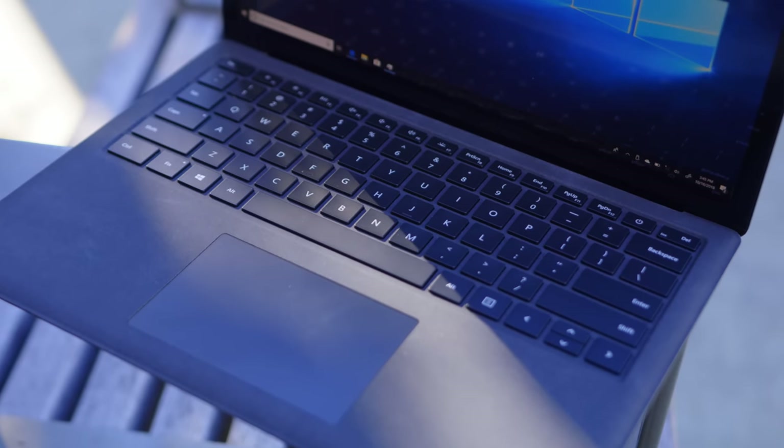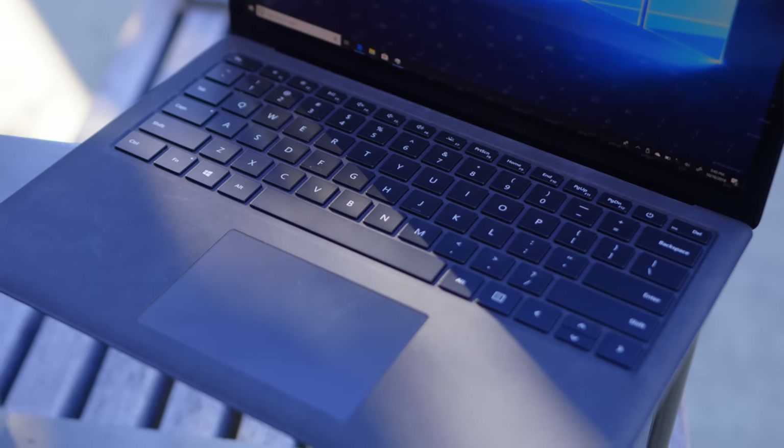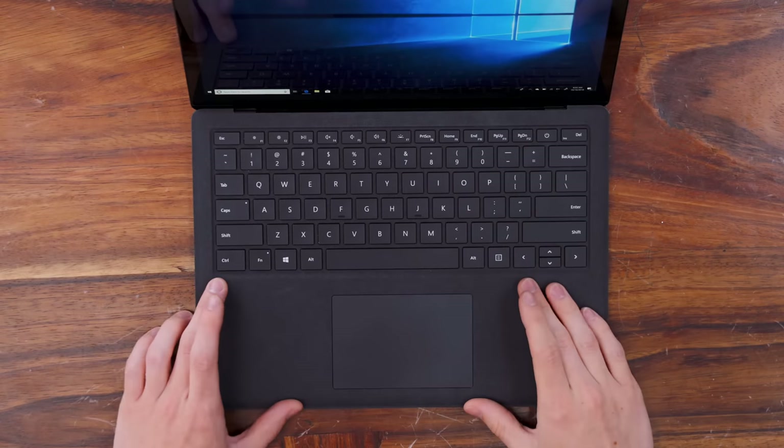The keyboard is terrific — it's backlit, it's got a really nice feel, and on top of that the trackpad is actually fairly large. Most of that is because the screen is taller, which means there's just a little bit more space here.